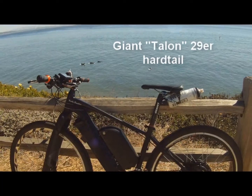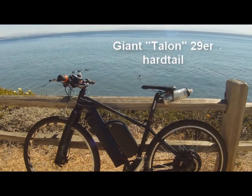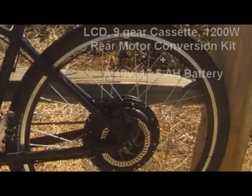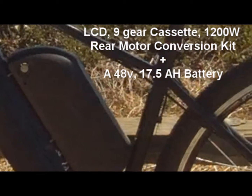This is my Giant Talon 29er Hardtail bike. Great bike, even without the conversion kit, but I recently added a conversion kit, putting on a 1200-watt rear motor with a 48-volt battery, 17.5 amp hours. Tons of power, tons of distance.